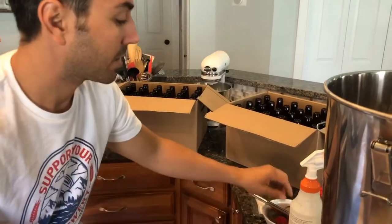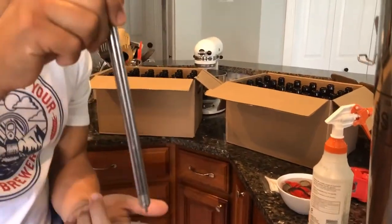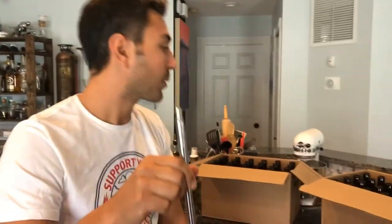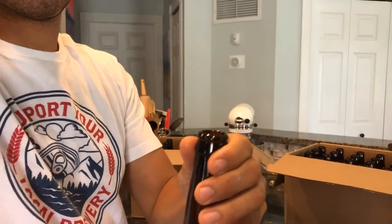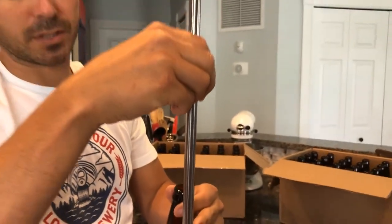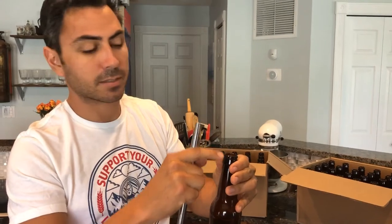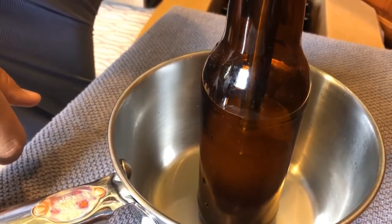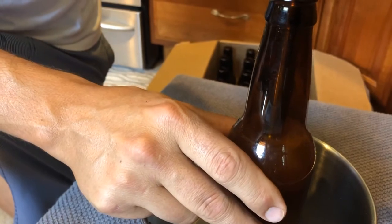Once everything is mixed up, we attach the bottling device. You stick it down into the bottle, it depresses the plunger and lets the beer flow into the bottle. You want the beer to come all the way up to the top, so that when you remove the wand, the volume it was displacing lowers the level just enough to leave a little headspace, and then we can cap it. We're filling the bottles one by one.